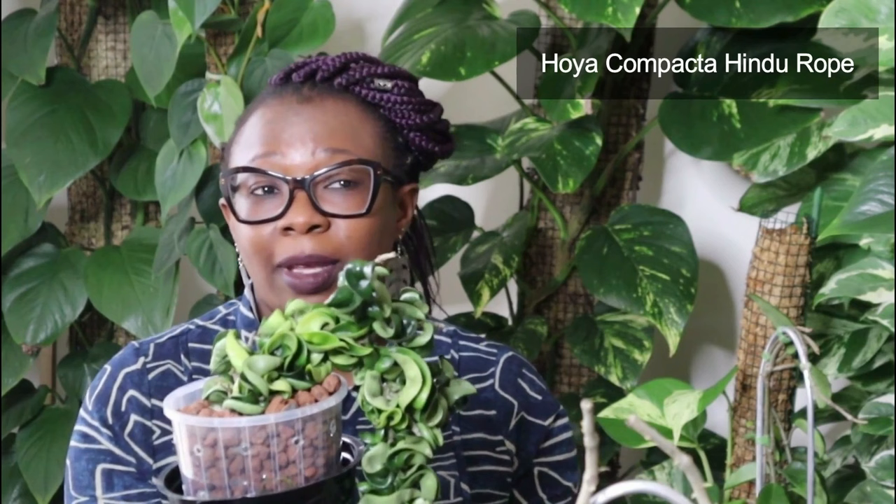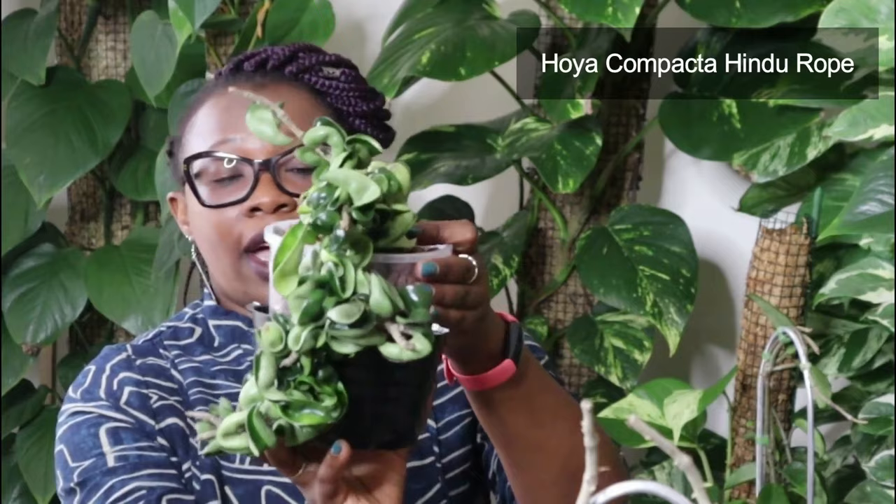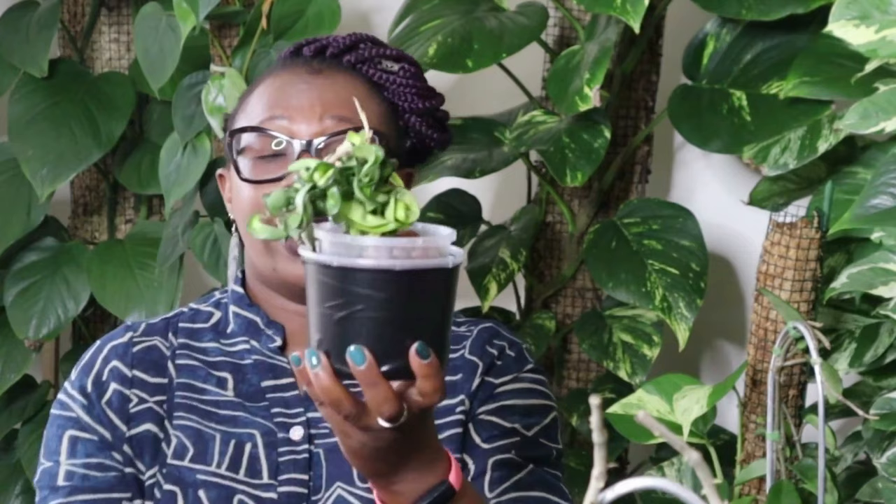This is one of my oldest Hoyas actually. I had it living in soil for quite some time before I moved it to semi-hydroponics. Back then nothing happened, it did absolutely nothing. It was up on a trellis, but I've decided I want it to flow down. So I've taken off the trellis and I think we're getting there — it's making some progress. So that is my Hoya Indian Rope, Hoya Compacta.